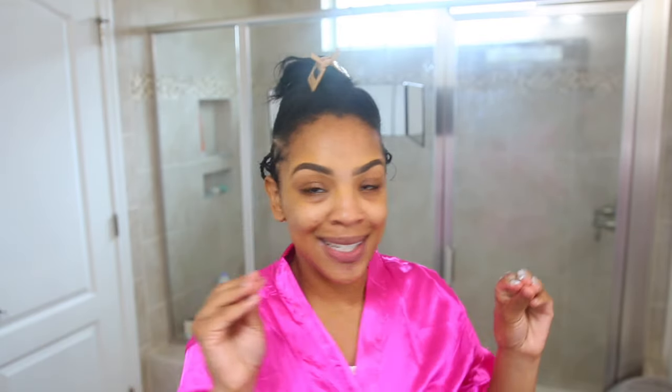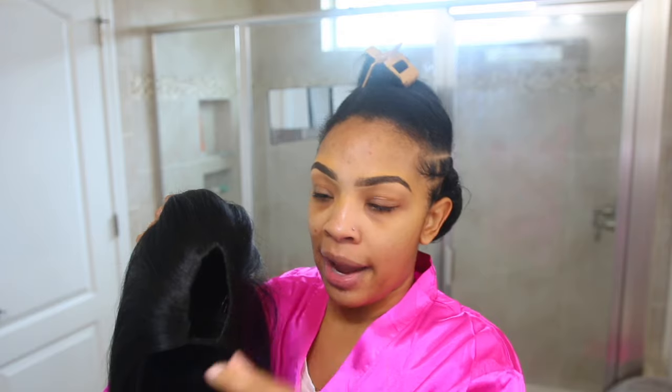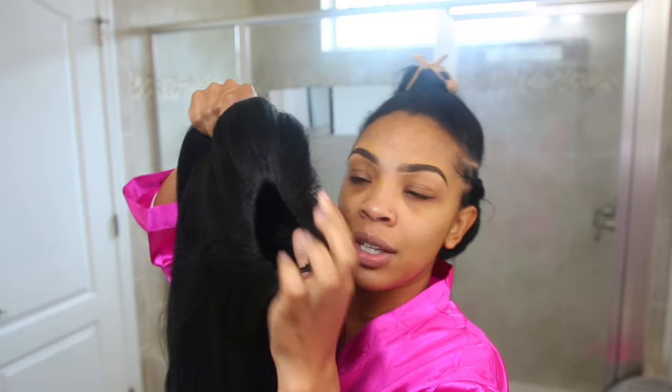Let's look at this wig. The length of this unit is 22 inches, so she's pretty long. With this v-part right here, I can already tell I'm going to have to leave out a good amount of hair. Some v-part units come where the space is very small and you only have to leave out a little bit of hair, but I already see I'm going to have to leave out a little bit more — which is fine.